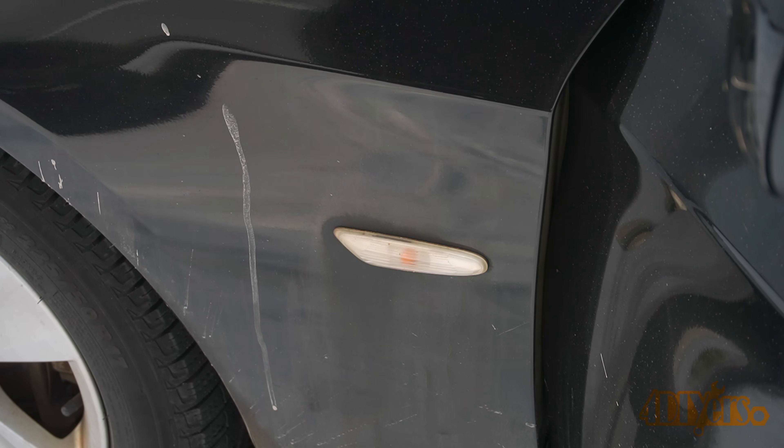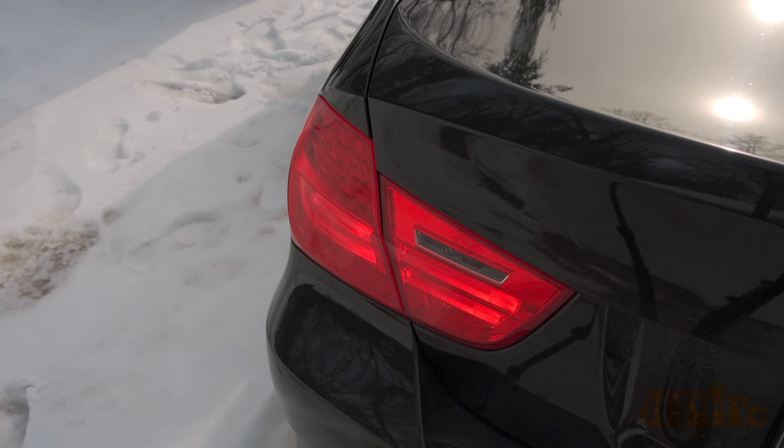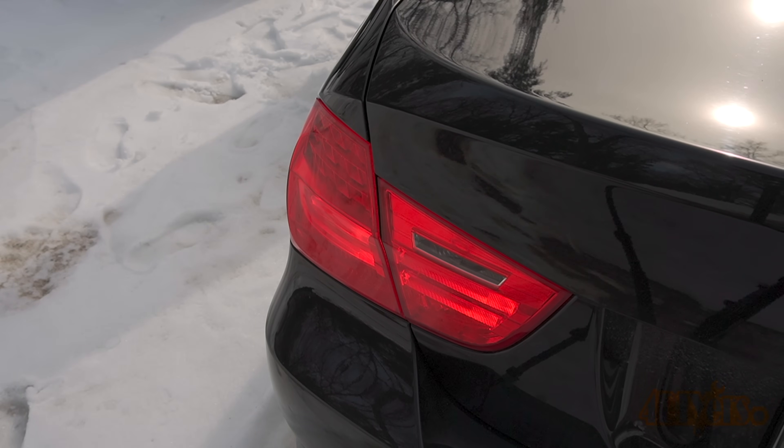My car was basically undriveable due to the severity of the errors. I do however have a friend who has a faulty FRM as well, but it only shows a few faults such as one headlight and taillight not working on startup and some FRM fault codes.